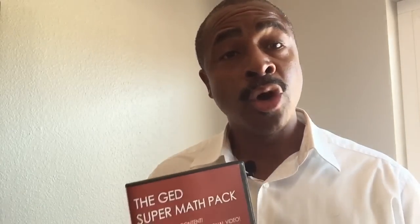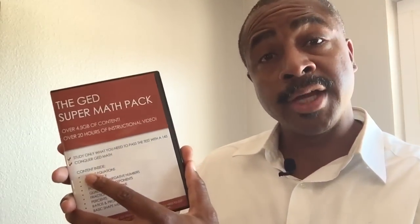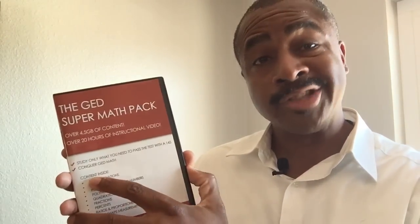Hi, this is GED teacher Damon Tenen, and I want to let you know about one of my newest products that I now have available. It's called the GED Super Math Pack. It comes in a small package, but boy is it mighty. On this DVD you are going to get over four and a half gigabytes of video, practice tests, and study guides that are going to give you specifically what you need to know to pass the GED math test. It comes into your mail just like this — you open it, you pop it in your computer.